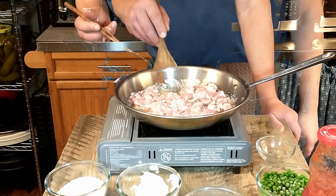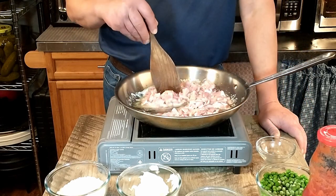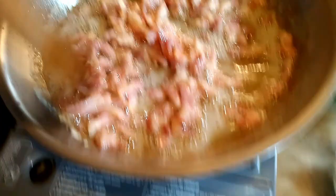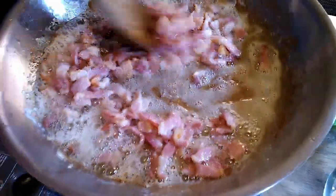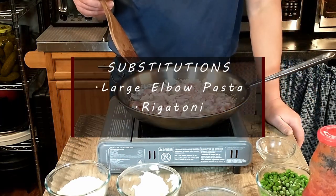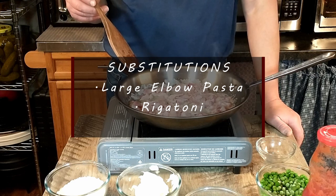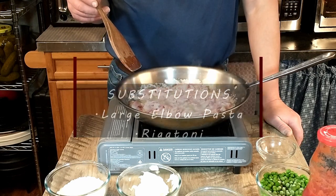Right now on the stovetop we have our pasta boiling. We are using the large short elbow shape. In the original recipe, Antonio acknowledges that you cannot find this pasta anymore, but he does say you can substitute it with the large elbow shapes, which is what we're using, or you can also use rigatoni.